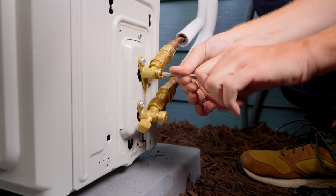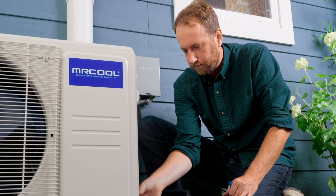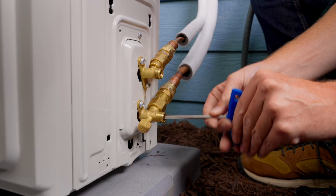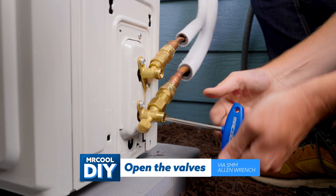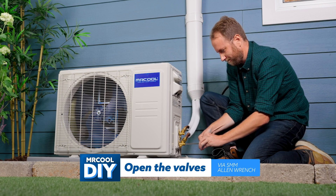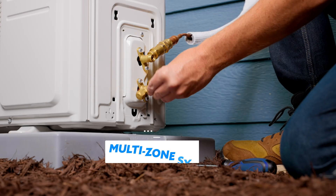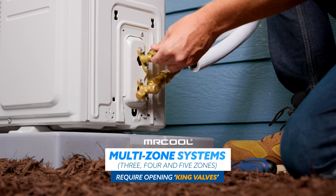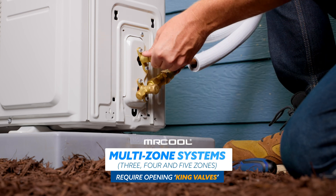Every DIY we sell has one of these. Turn that counterclockwise as well. This is a single zone system. If you were doing a three, four, or five zone system, you would also have to open the king valves. See your manual for further instruction.